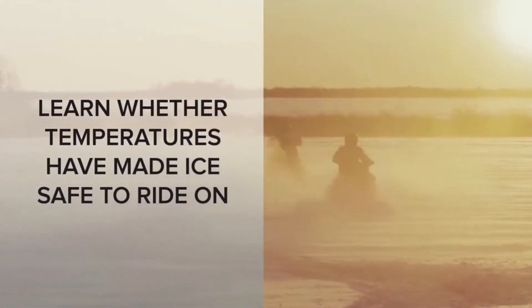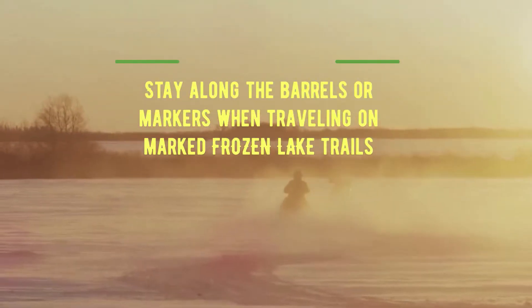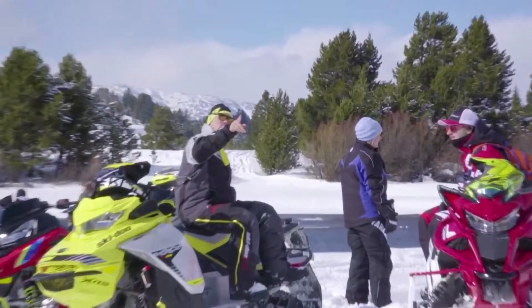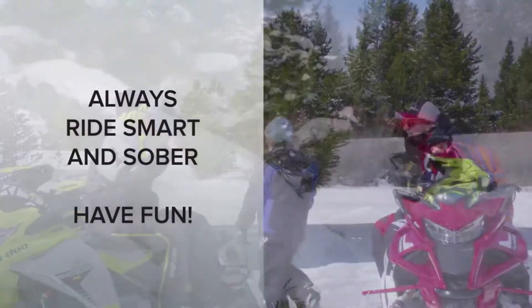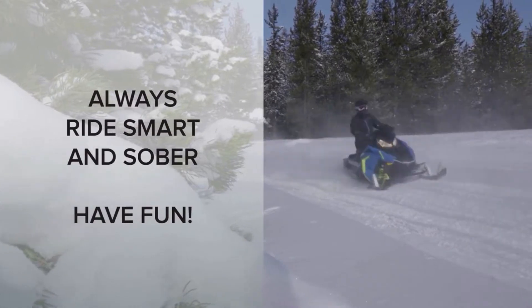Learn whether local temperatures have been cold enough to create ice that's safe to ride on. If conditions aren't safe, change your riding plans. You can still enjoy a great riding experience by choosing some different routes. For the best snowmobiling experiences, ride sober, minimize the challenges to safe riding and have fun.